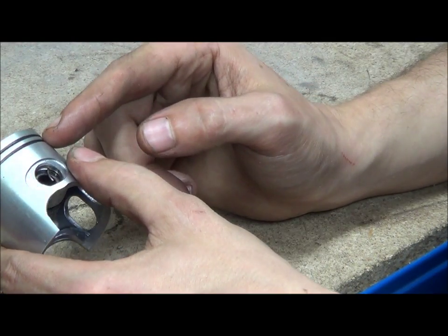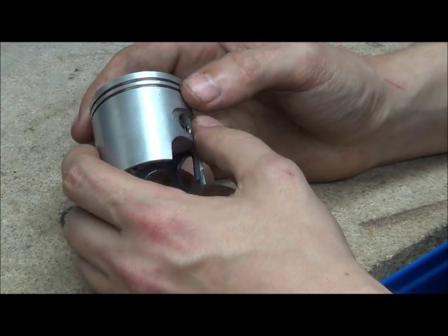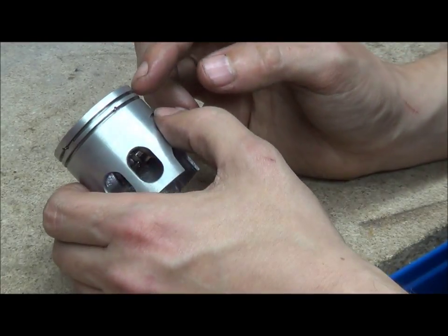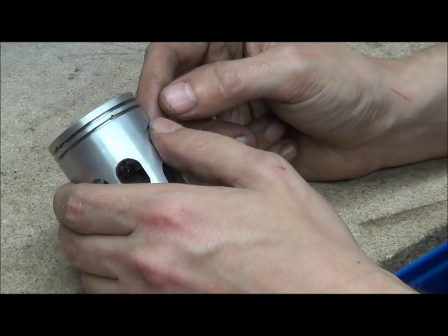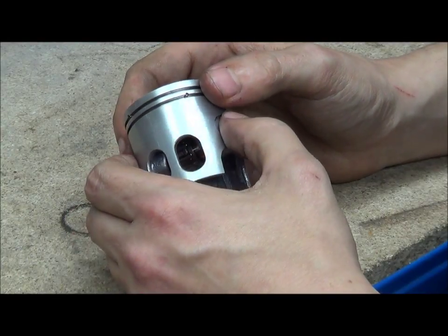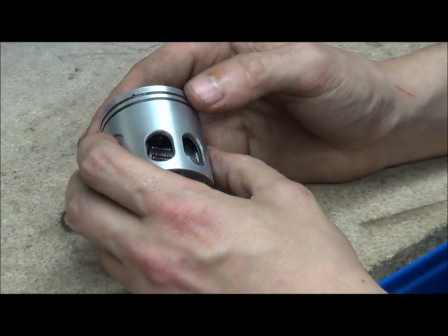There are two-ring and single-ring pistons. Single piston rings are usually for less resistance in racing cylinders. The pros and cons of single versus double rings usually come down to durability, and that's all related to heat transfer through the piston rings to the cylinder wall.